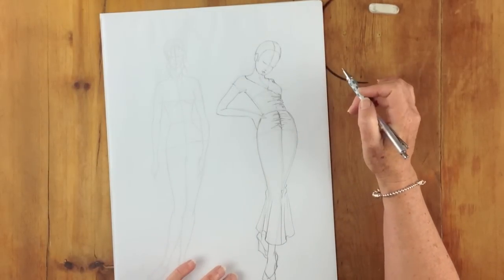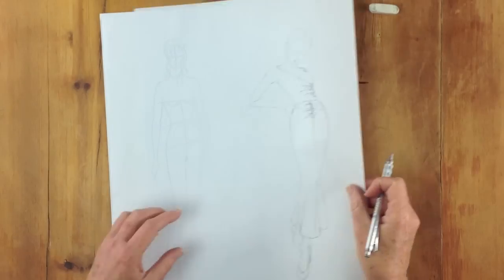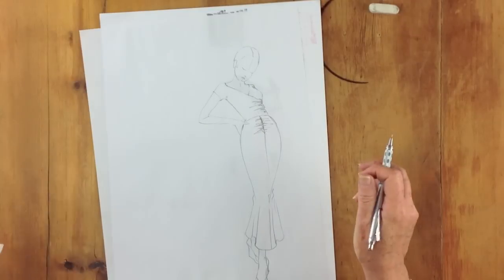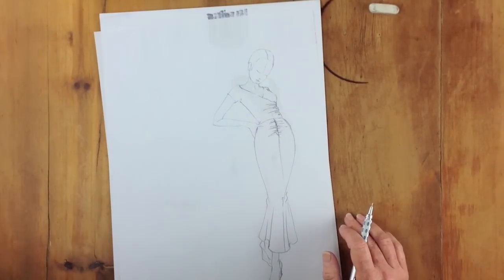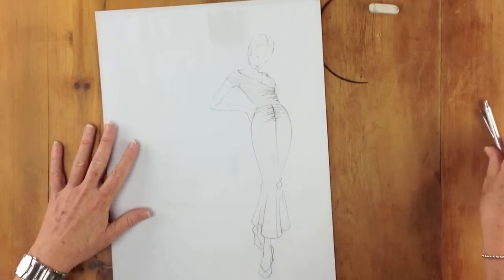So I've pencilled in everything I need for the fashion illustration. I'm going to get rid of the template and then consider the colours that I'm going to choose to put into this garment.